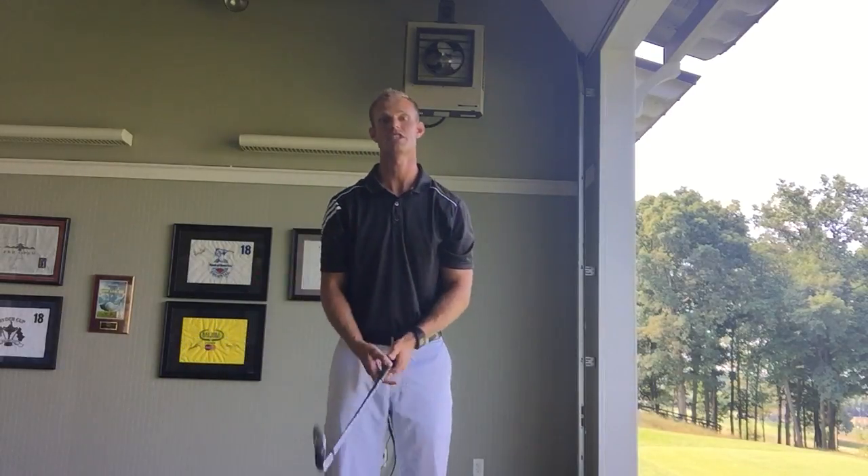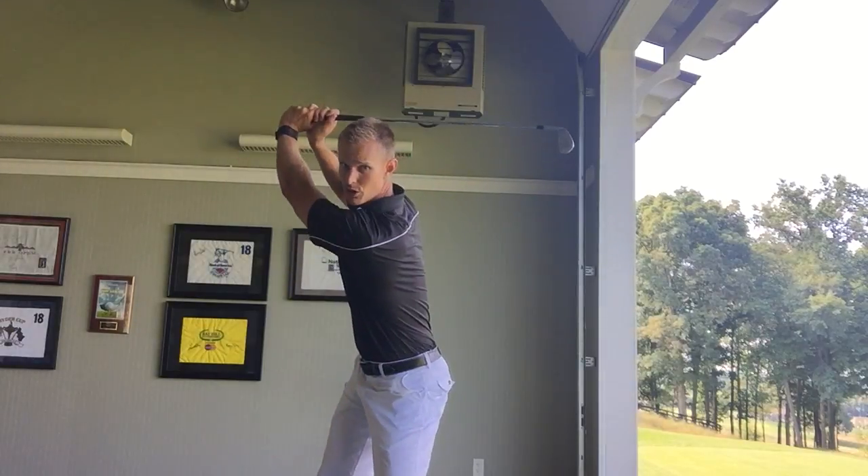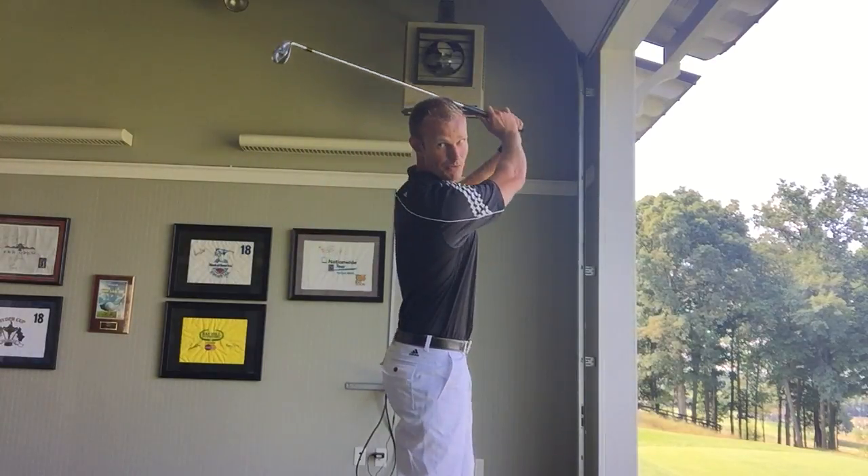This is going to be a great exercise to help out that slice, allow you to load at the top, and whip through coming down.